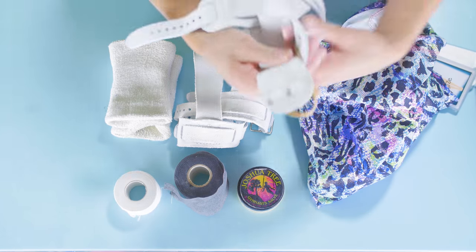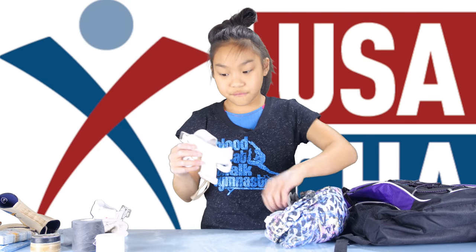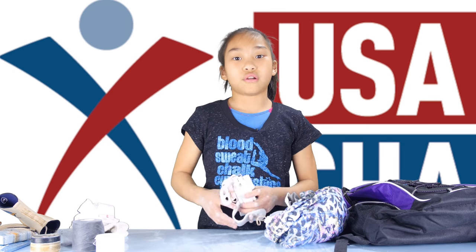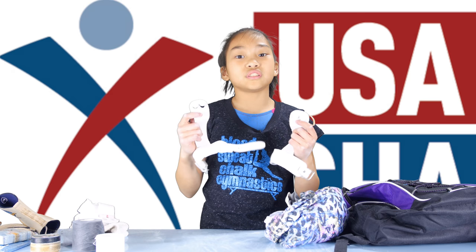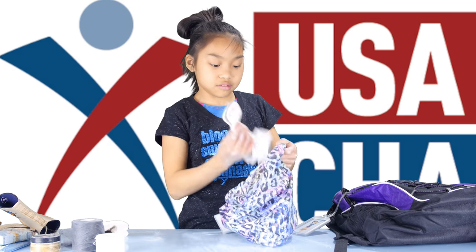I also have an extra pair of grips just in case if this pair rips or tears, or if I just forget them. It's always good to have a back-up pair of grips that are broken in. That's it in this bag.